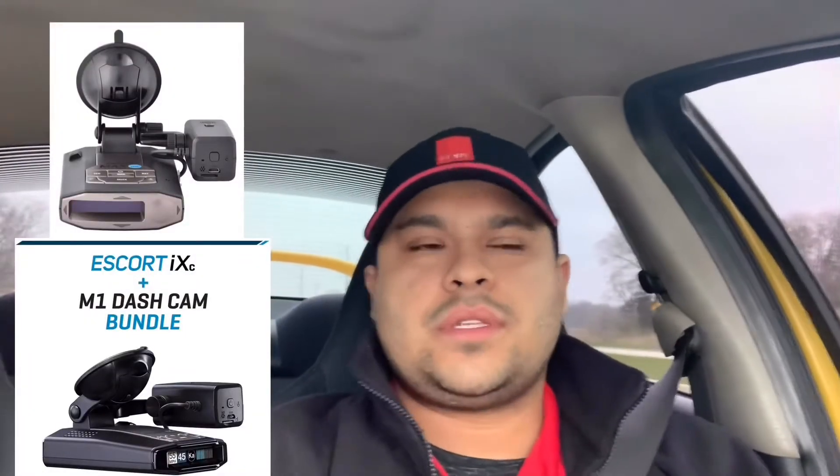The Escort Passport Max 360c is pretty pricey — it's one of the more expensive ones on the market right now, but I heard it's one of the best. The Escort Passport iXc is in the mid range, more affordable. If I buy either of the Escort models, I'll be buying the whole bundle because the dash cam is about $200 extra. I'd rather just have one thing on the windshield with the radar detector and dash cam connected together.